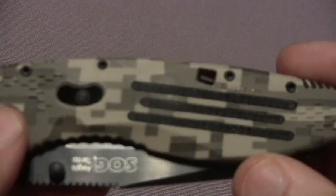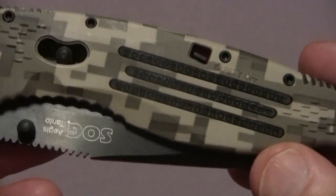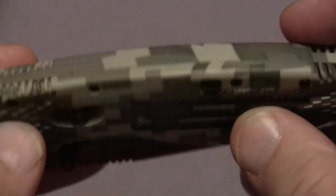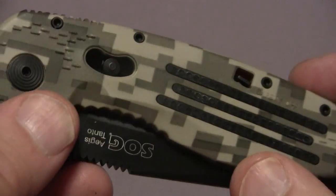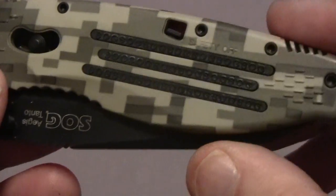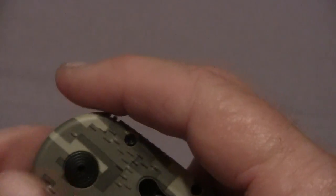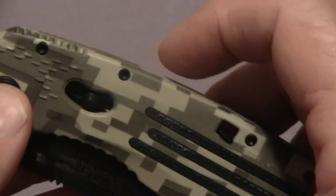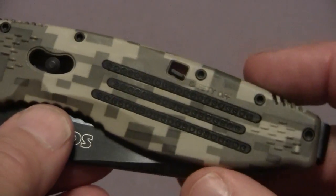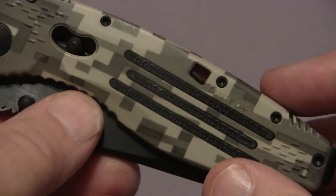This is the SOG Specialty Knife and this is the Aegis Tonto Digicamo knife. It has digital style grips, a Tonto blade, and a spring assist. It's a 3.5 inch black TINI coated blade with half serrations. If you've seen my other videos, you know I kind of tend towards the drop points and non-tonto with no serrations.